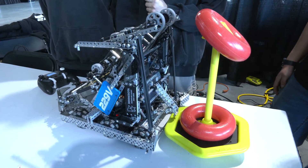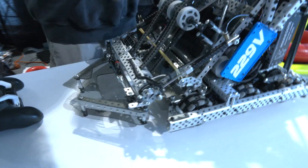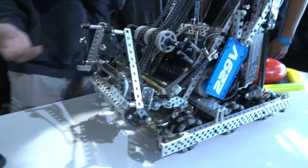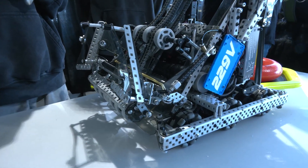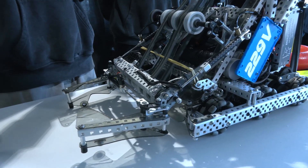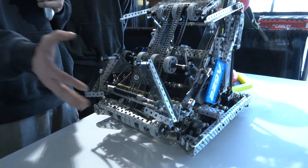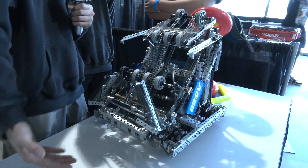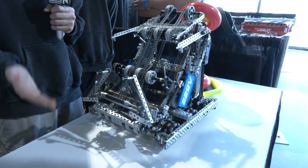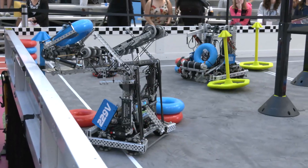Moving on to our claw — it's very simple. We have a two-piston pivot on it, and what's unique is we actually have it pivoting on our intake rather than on a separate secondary arm. We're able to deploy the claw with a simple little macro — it just drops and opens, a ring can enter the claw, it closes, and puts it back in. The purpose of this is to bring the ring out of the way of the intake so the intake can still intake rings when we have a ring held up there.